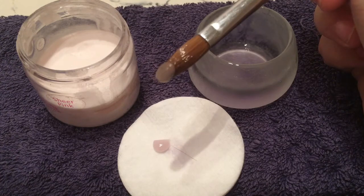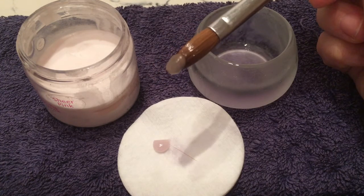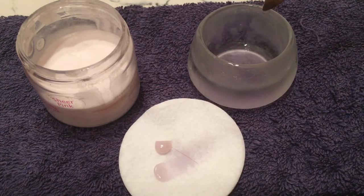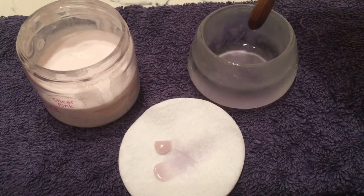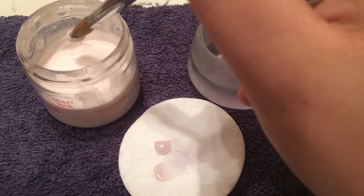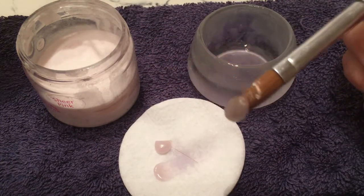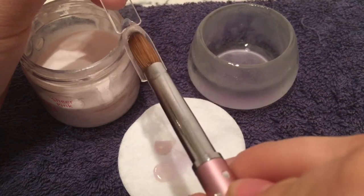I've just swiped it the once and then dabbed it once into my powder. You can see there's a lot of liquid in that brush — if there's too much liquid it's going to be too runny to apply. If you wanted to, you can dab out the excess liquid onto a cotton tissue to remove that excess.